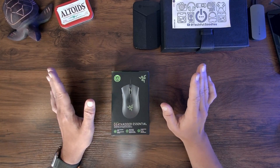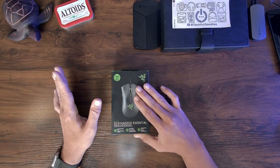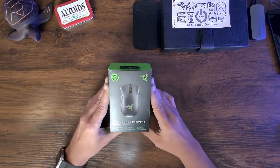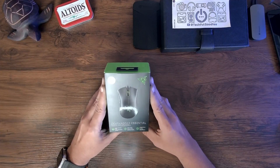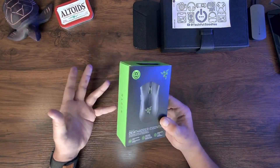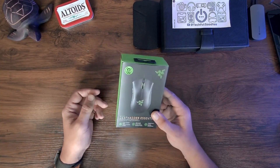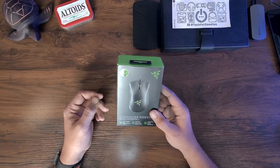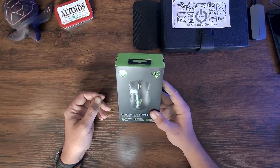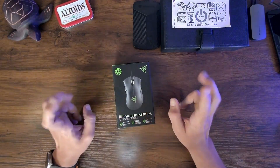How expensive they were — $100, $200 — and I said forget it. I said, let me go to Razer, which I know is a good company, and let me see what their base unit is. And this is the Razer Death Adder Essential, and I picked the black one up for $25. They have a white one for $14, but I know that would get really dirty on my desk, so I went ahead and stuck with the black one.